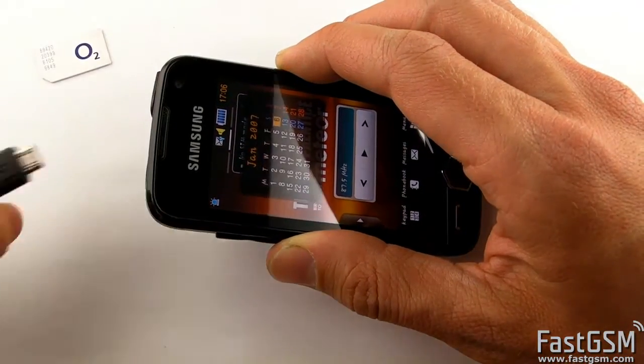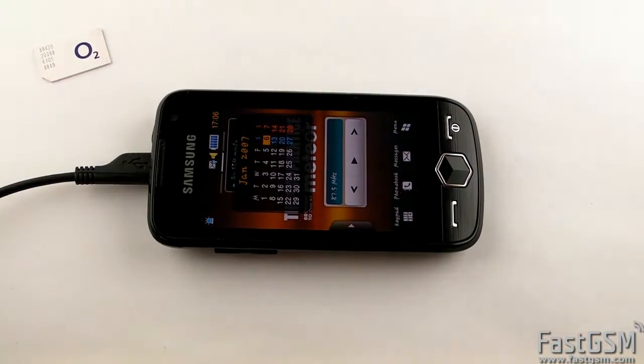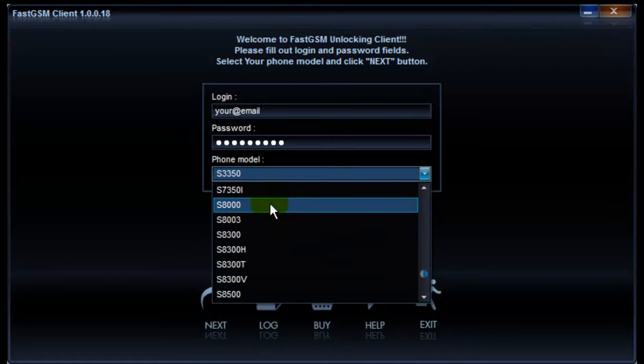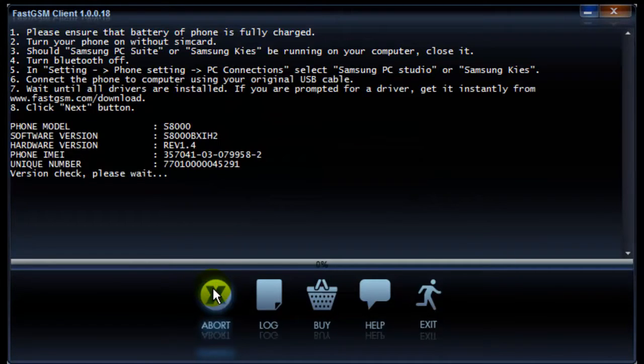Find your phone model and buy the Undock service. Download and install the phone drivers onto your computer, then download and start the FastGSM client for Samsung software. Fill in the login and password for your FastGSM account and select your phone model. Now hit the Next button twice and wait until the software disables the SIM lock.